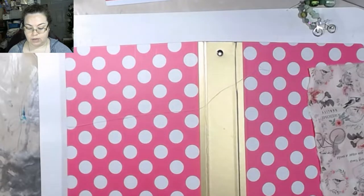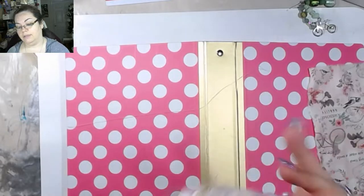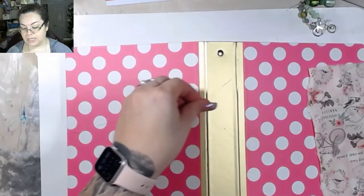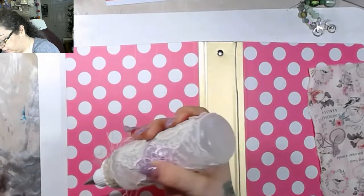After I peel it off of its metal tip here — and this is why we don't use Fabri-Tac on metal, because it just peels right off. I know a lot of people swear by Fabri-Tac, but give it time and it will just peel. Plastic, metal — don't matter. It'll just peel off of all of it.